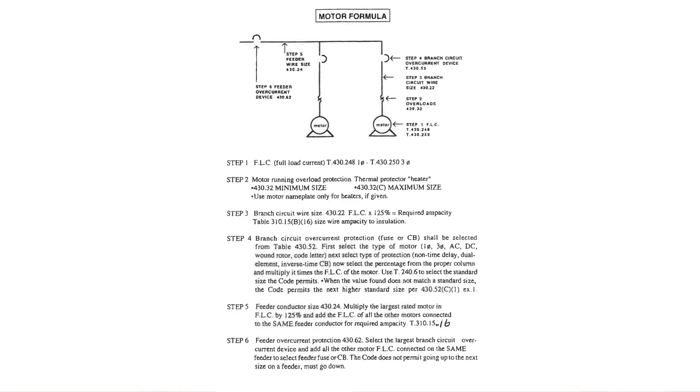Let's go back to our table where our glued-in information is and look for step number three. Step number three says 'branch circuit wire' and tells you to go to 430.22. It says full load current times 125% — I want you to light color highlight that. It says required ampacity, then it goes to Table 310.16: wire size ampacity to insulation.